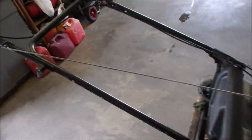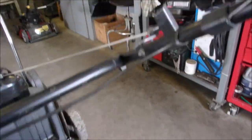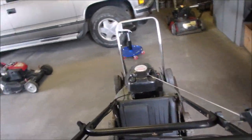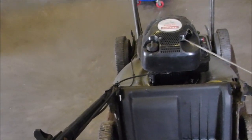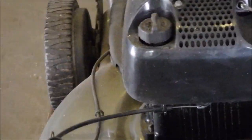But the problem with this guy is this cable — it's shot. It does turn it on and off. If you can look down there, I'll squeeze the bail and you can see the little guy move. Right there. It pulls out there.